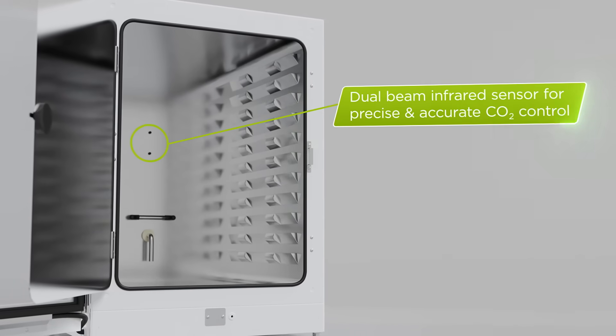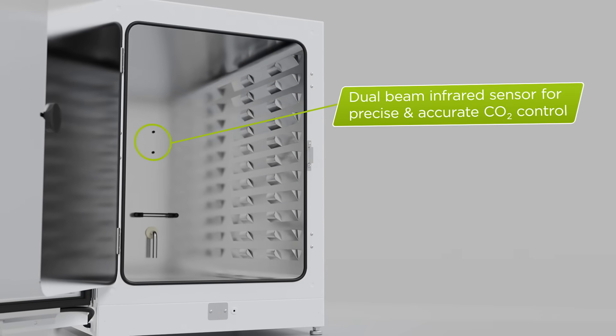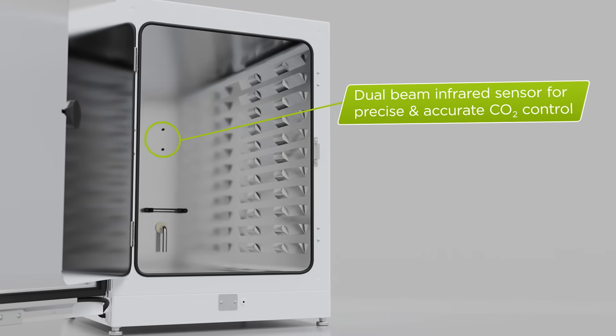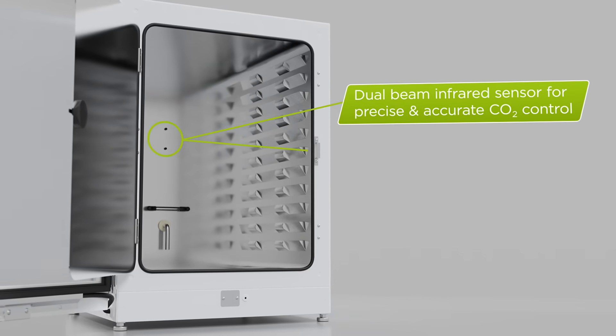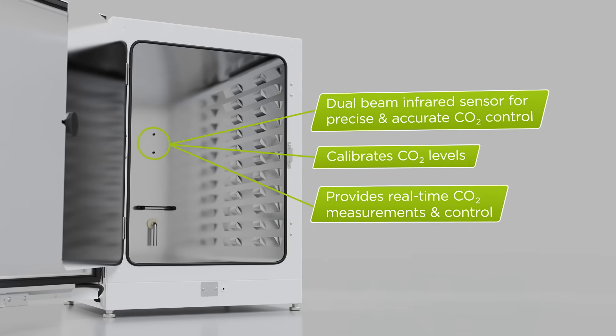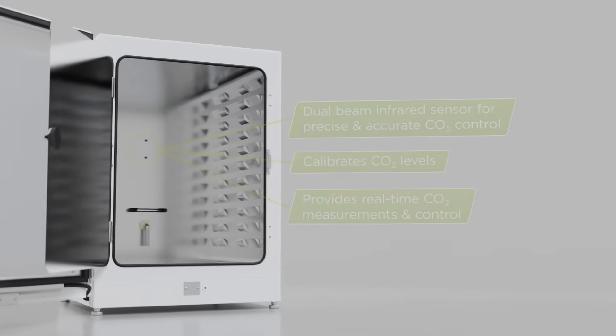Incusafe features a dual-beam infrared sensor that utilizes two filters to deliver precise and accurate CO2 control. This additional light filter allows the system to calibrate CO2 levels continuously while providing real-time CO2 density measurements and control.